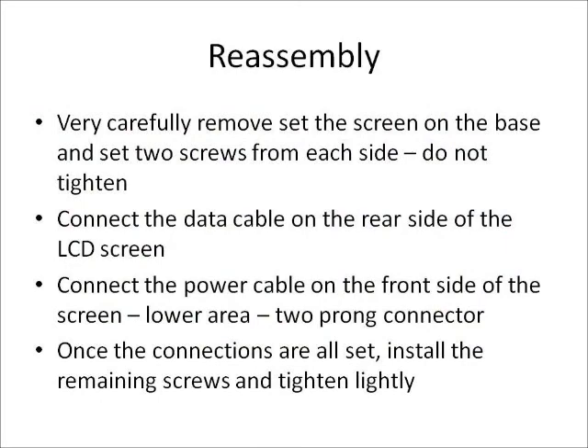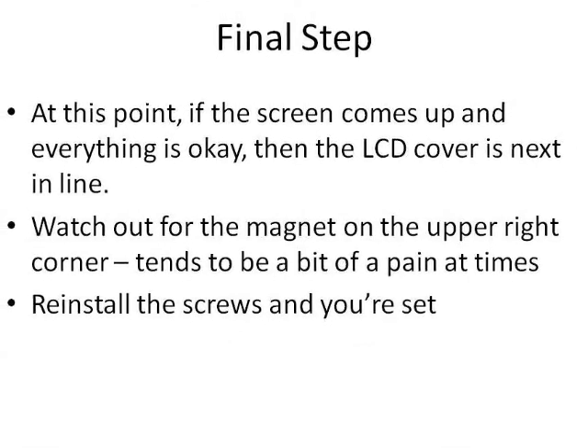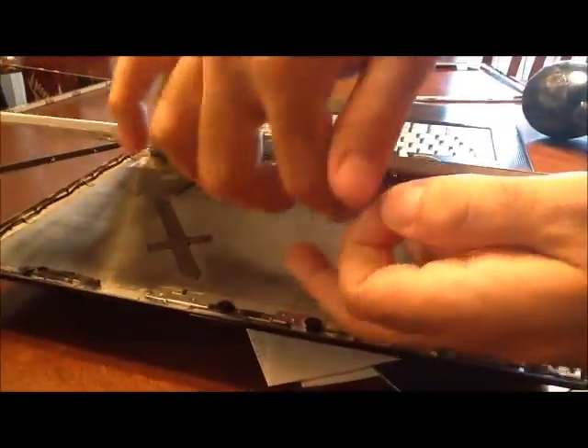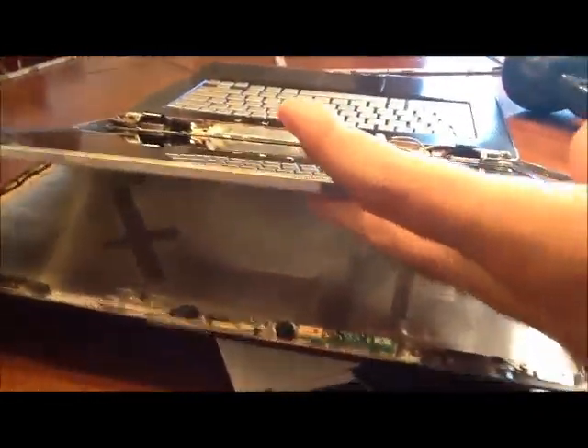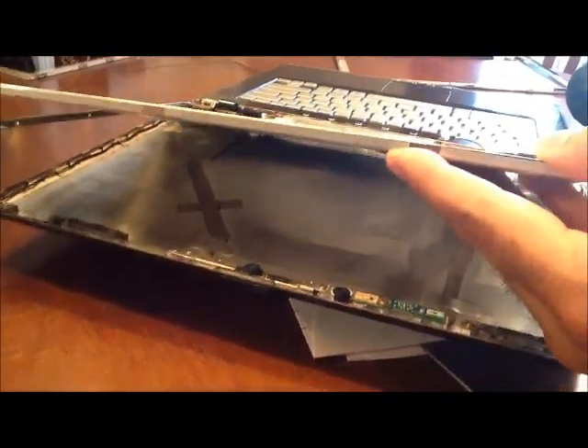Once we've taken everything out, we're ready for reassembly. Make sure you follow these directions as much as possible. Just try it for yourself and experiment, but be very careful not to break anything or force anything that's not supposed to come off. If something's not coming off, there may be a hidden screw — look in various areas to make sure you're not pulling on anything. When you get the new screen, set it on the base and just put a couple of screws on each side loosely so the screen won't fall off — this makes it easier to connect the LCD screen cables. Make sure you connect your power cable and your LCD data cable from the back side, then start tightening all the screws.